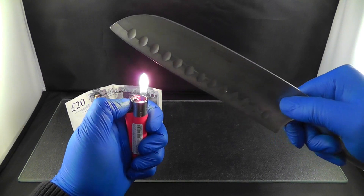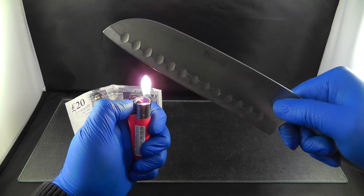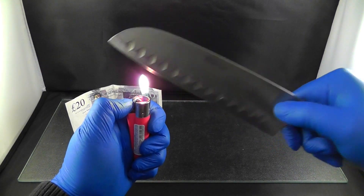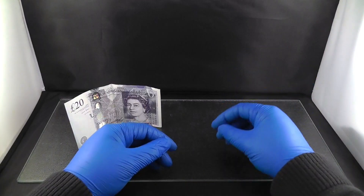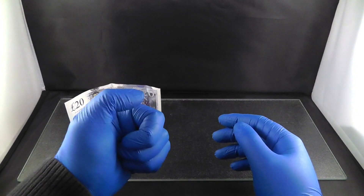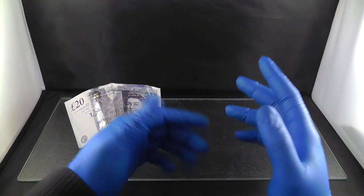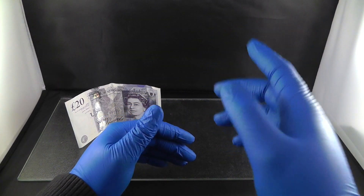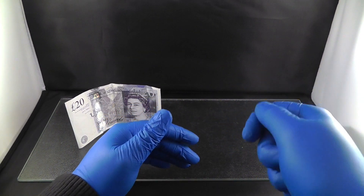This will take some time so I'm just going to jump cut here until the knife is red. After hours of using the lighter — it is very hard work — I have finally got my knife very hot and red.